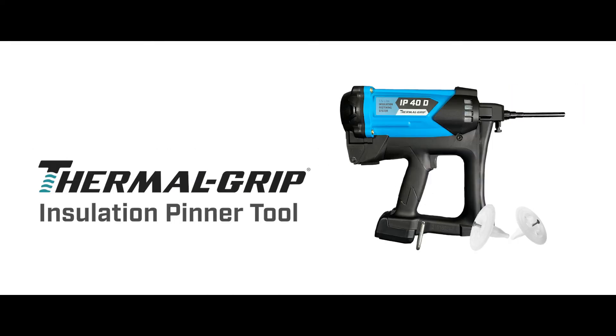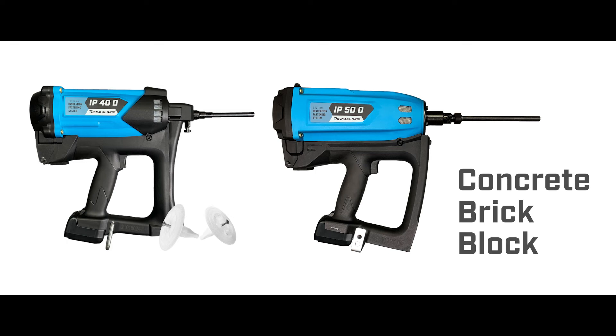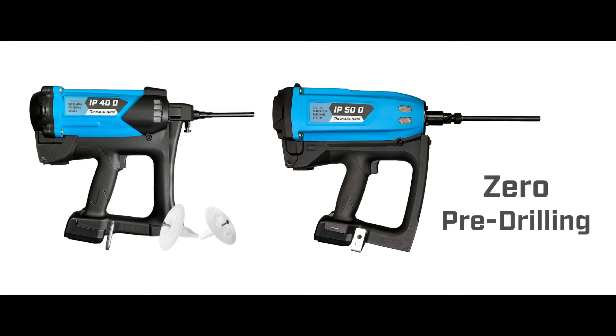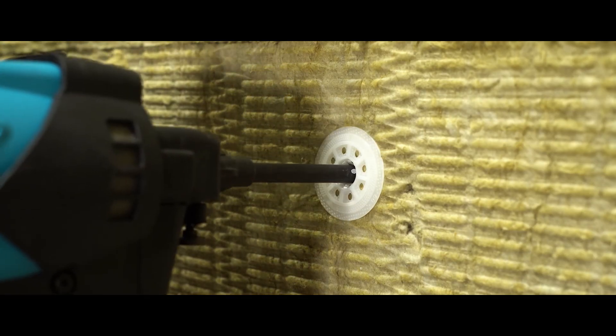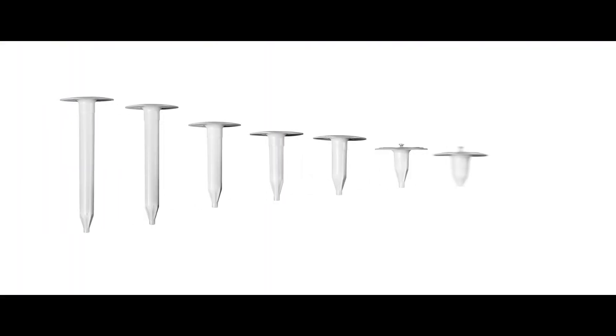For even greater labor savings and faster attachment of mineral wool to masonry, use the shot-in Thermal Grip Insulation Fastening System. Multiple fuel cell-powered tools are available to shoot the fasteners directly into concrete, brick, or block — no pre-drilling necessary, just point and shoot. The Thermal Grip Insulation Pins are available for insulation 1-inch to 6-inch in thickness.